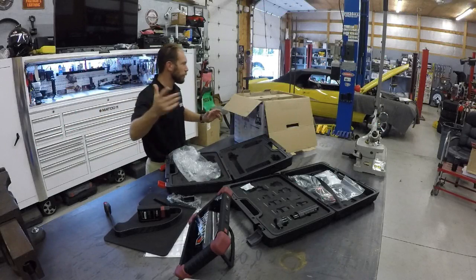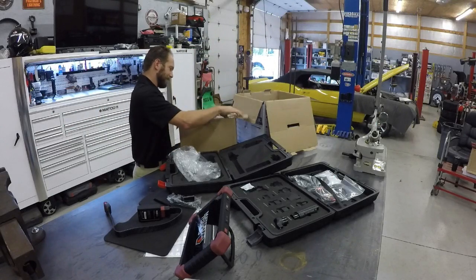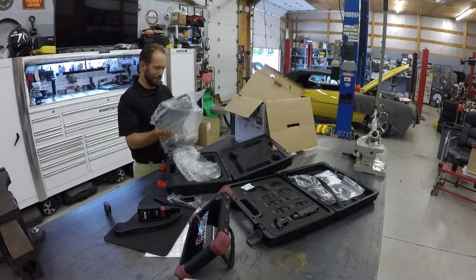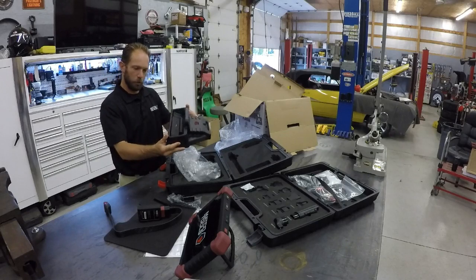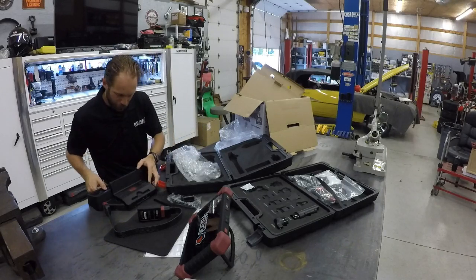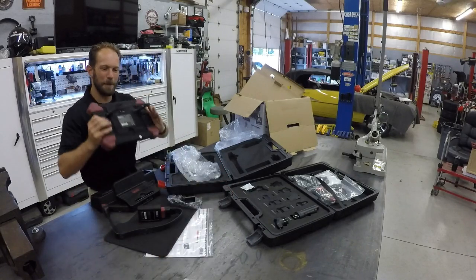Moving right along — what's behind cardboard box number three? It is the one and only included docking station. Real similar to what we've seen in the past, but it definitely looks like the pins are larger. And it looks like we have a spot for the stylus. And I'm willing to bet if we... perfect. I like it.